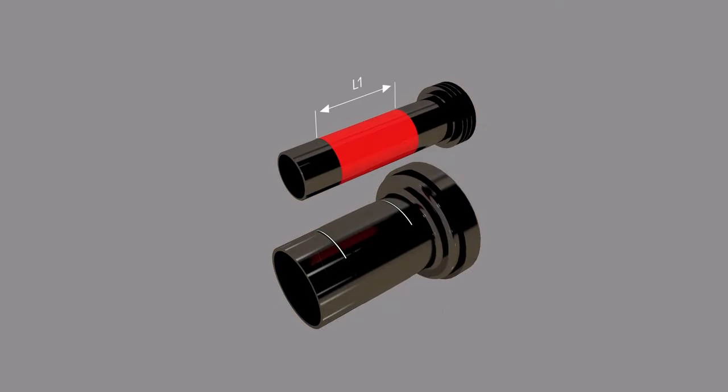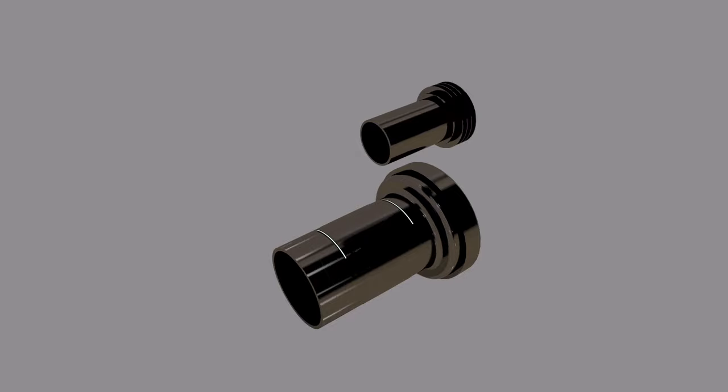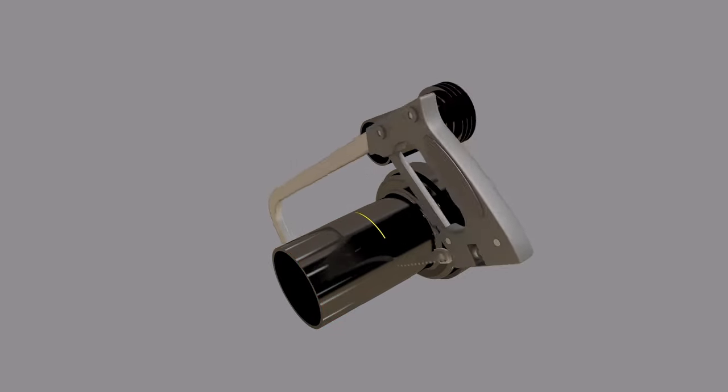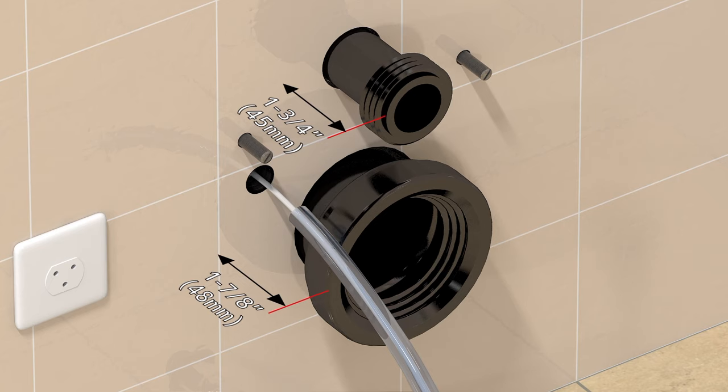On each pipe, transfer the marked distance for the smaller pipe, L1, and the larger pipe, L2. Add 1 eighth inch to that distance, mark that length from the end of the pipe, and cut. Deburr and ream the pipe edges. Dry-fit both pipes and check the distance from the finished wall. This should be 1 and 3 fourths inches on the inlet pipe and 1 and 7 eighths inches on the outlet pipe.